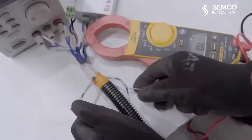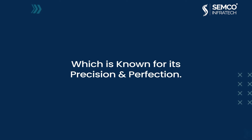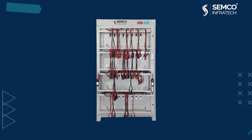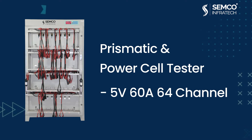We will be giving you the details of one of the best cell testing machines, which is known for its precision. Let us take you on a knowledge tour of our best-selling product in cell testing machines: the Prismatic and Power Cell Tester Semco 5V60A 64 Channel.